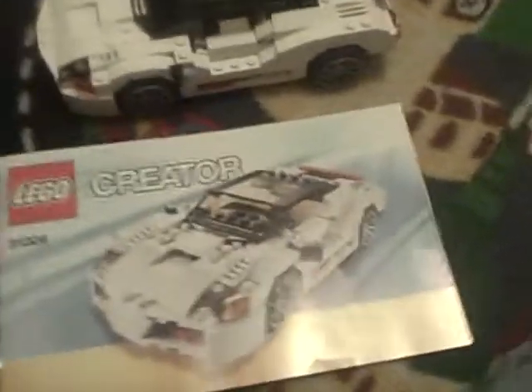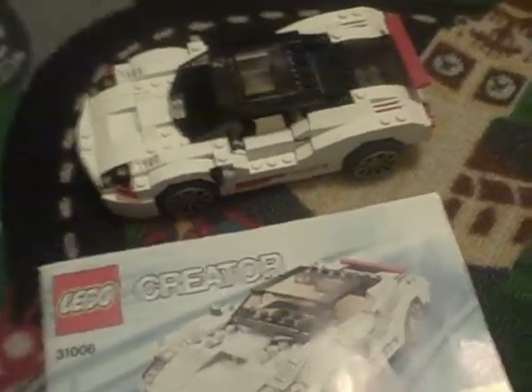It's a cool little set for Lego Creator, I really like it. That's the Lego Creator review of Lego set 31006.